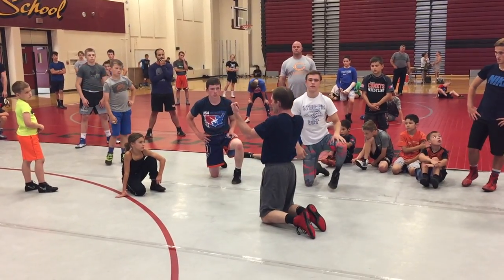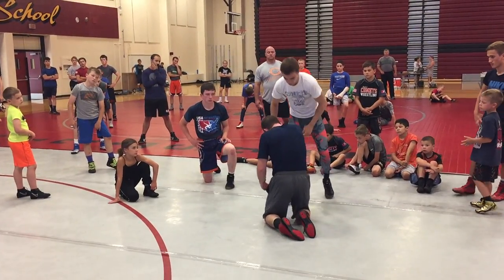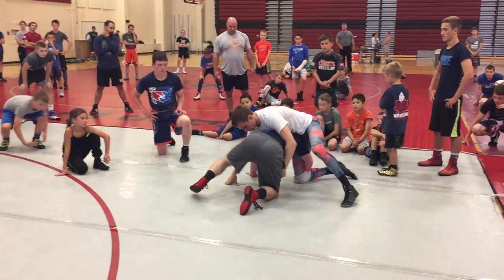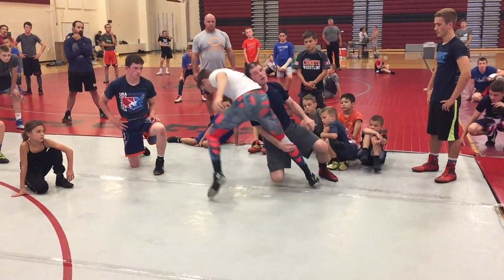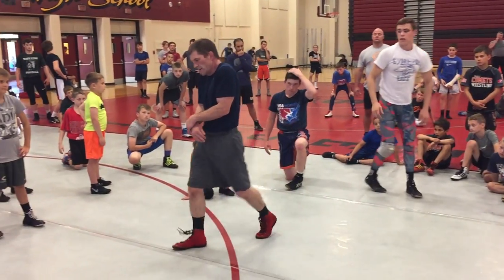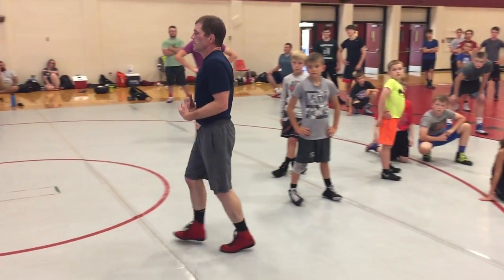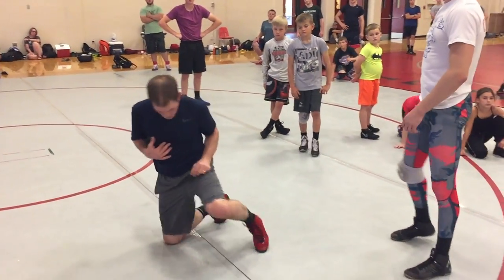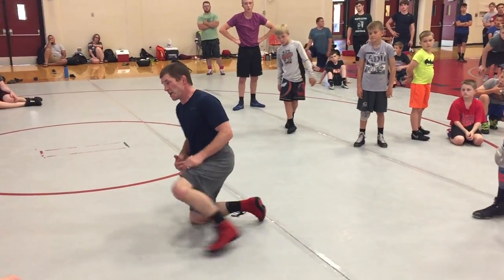These keep him tight. This doesn't finish — leg goes back. I see a lot of guys trying to pull here. These keep him tight, sealed to you, suffocated to my chest. These are my drivers. This pushes the weight off me.